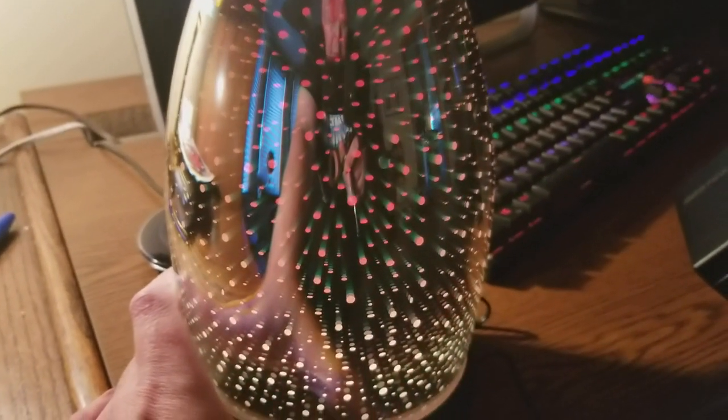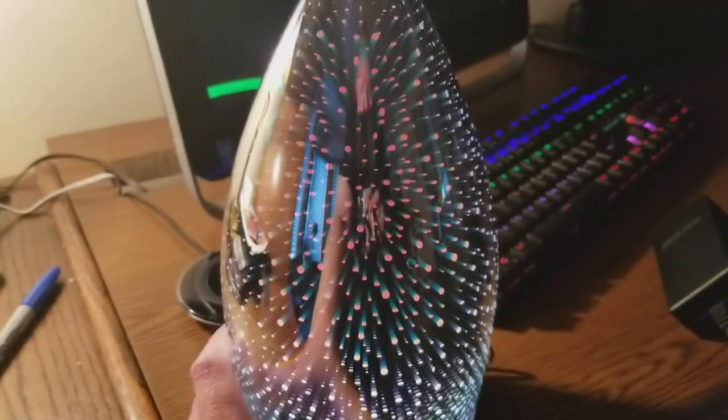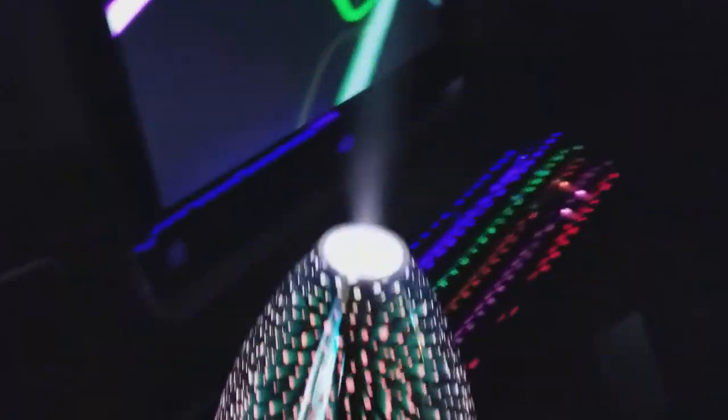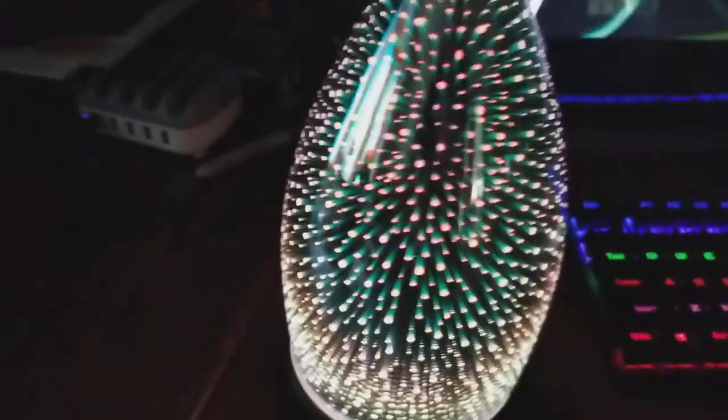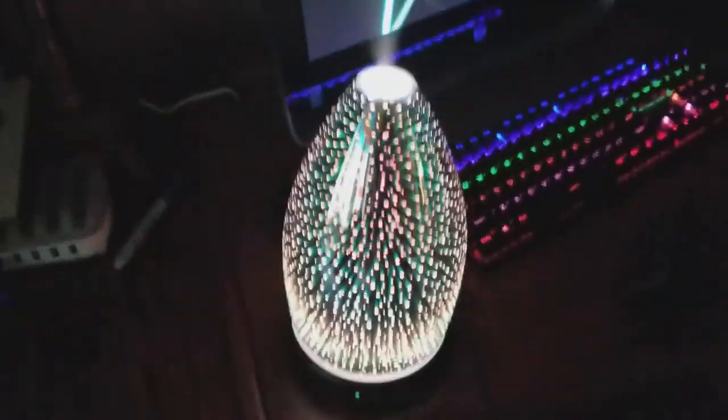Let me see for a second — oh yeah, it does change colors! That stuff is strong. Really cool. Many, many multiple colors in it. It does look 3D — it's pretty bright. Nice little light.